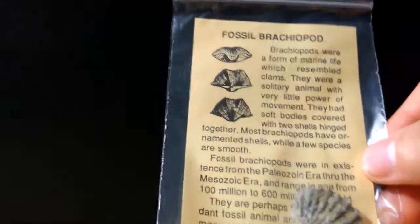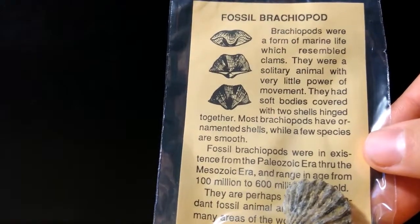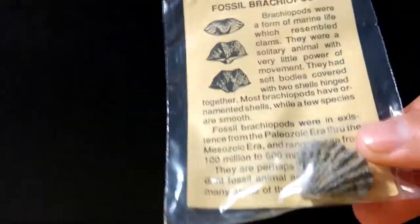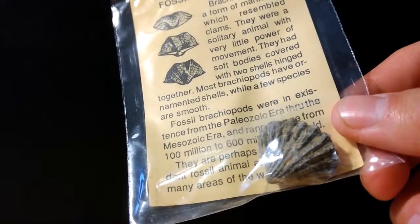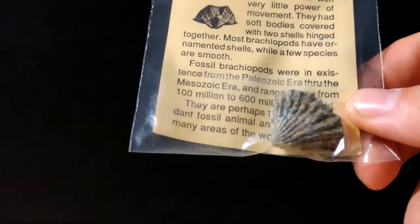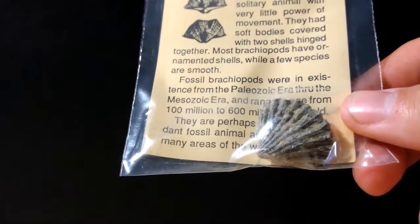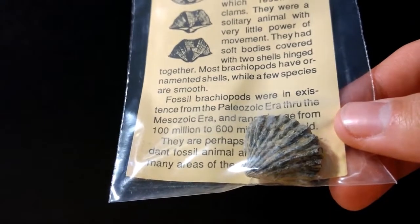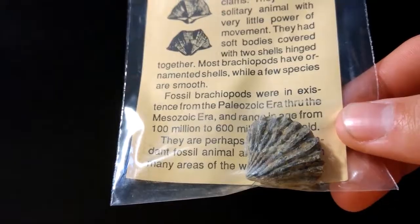Now we have a fossil brachiopod. Brachiopods still exist today and do resemble clams. This is a very nice specimen — brachiopods are a staple of fossil kits. It seems to be very well preserved. Really cool.